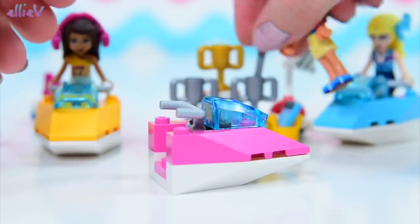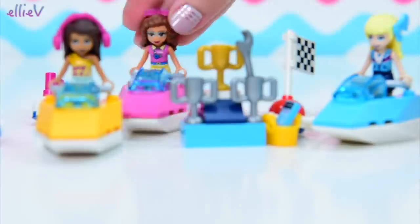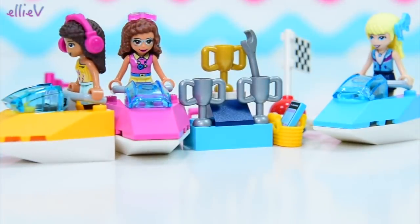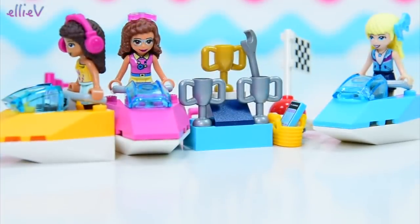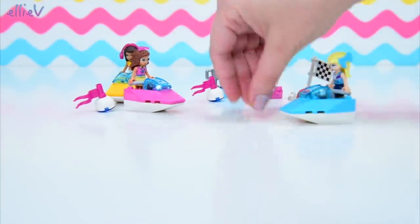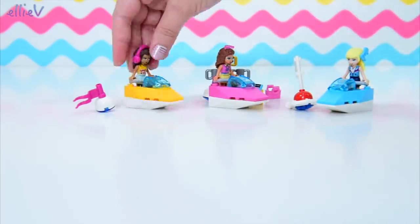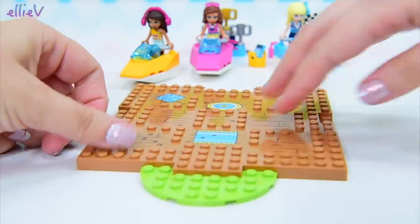We'll give Olivia her own jet ski too — she gets a pink one, because once again, right colours for the girl. So let's put the wrench in one of the trophies and put Olivia in. They've each got their own little vehicle so they can race. But we're not racing yet, because we've got more building to do. I do promise it won't take too long — we're up to bag number two.